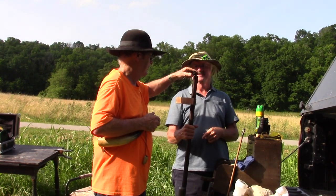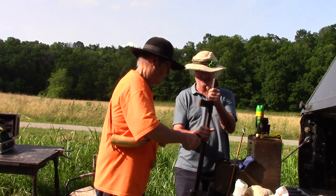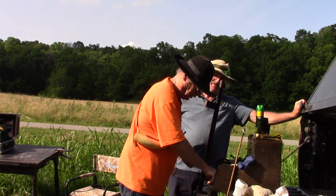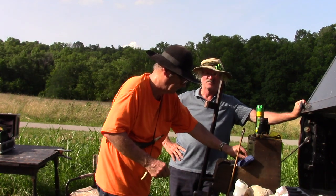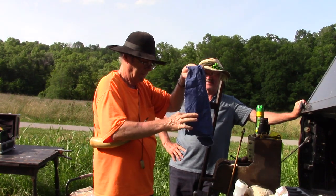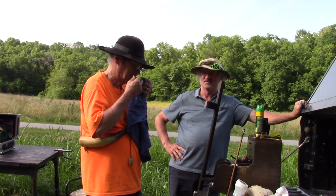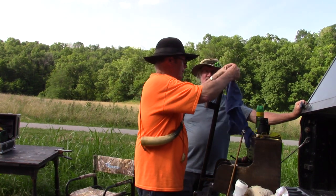I don't know anything about chunk gun shooting. Me either — that's why I'm here. Just as what I've been told, you're trying to do the same thing over and over: powder, patch. Now this is linen. The guy that I got it from told me he wasn't sure, but he thought it shot best with linen. What I'm doing — I'm spitting on it. It's called a spit patch. I've got the powder in it.